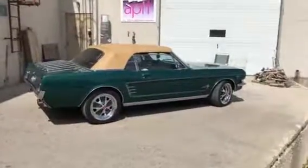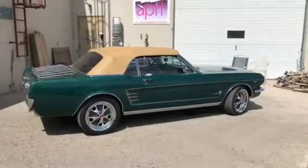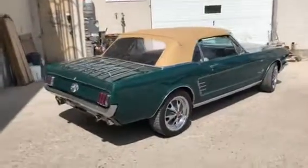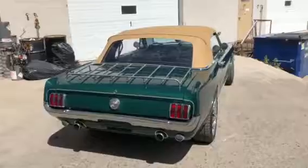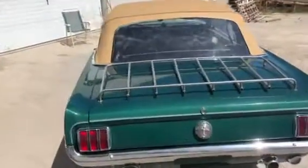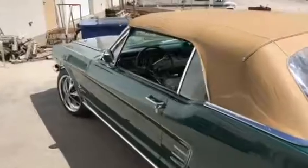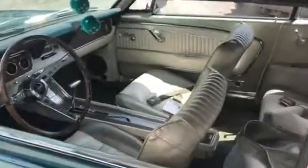1966 Mustang convertible, British racing green, 17-inch retro rallies, custom canvas top, power top. Stored about 10 years ago, so it shows very well — very straight body, factory pony interior, power top.